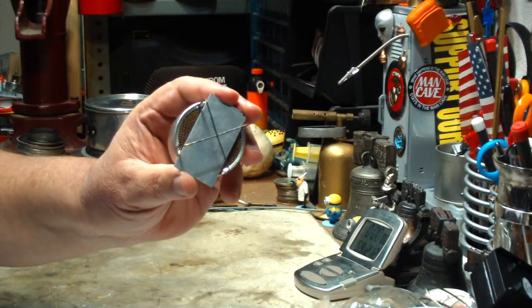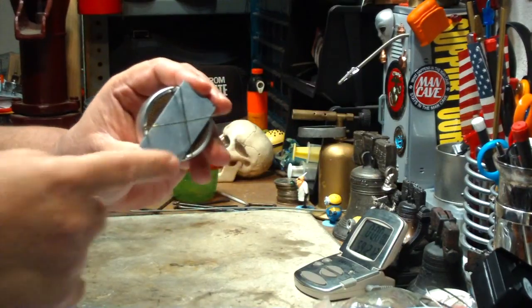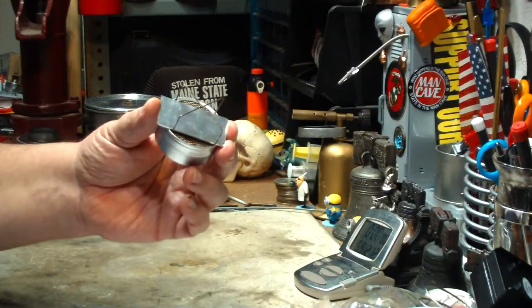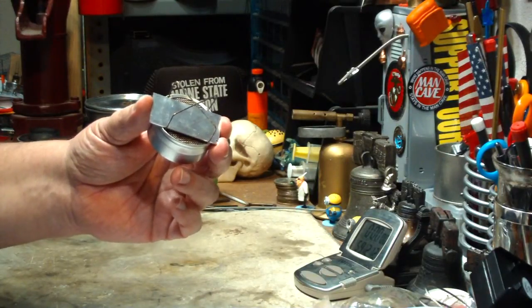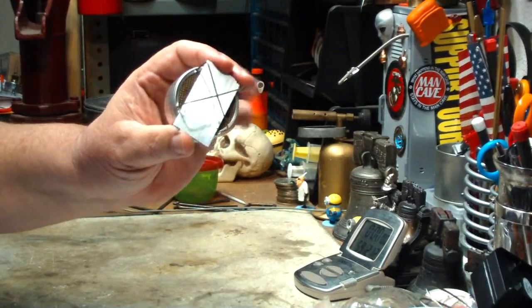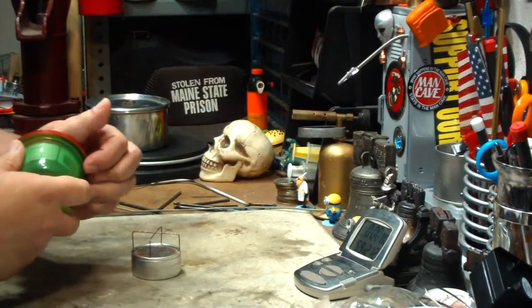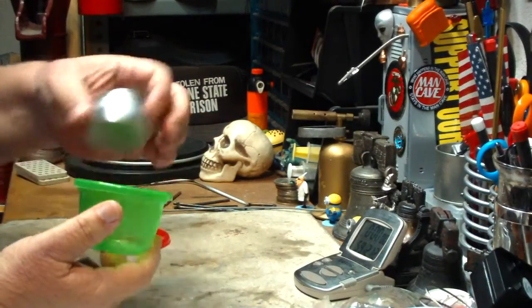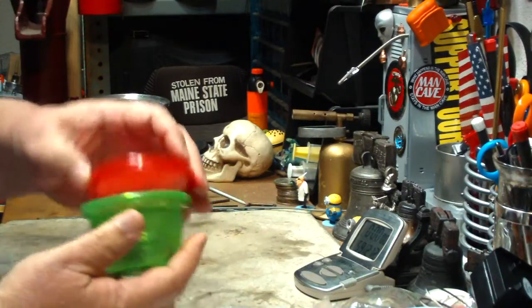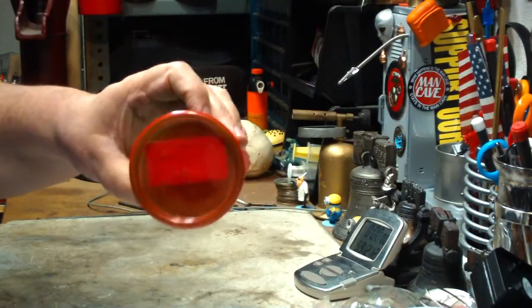I would suggest something like this — just a little piece of flat stock. This is stuff I had around the house: 1/16 of an inch thick, an inch and a quarter wide, cut at about 2.33 inches, 59.2 millimeters. The reason I cut it to that size was the container that this came with — I'm not sure if it comes with all of them — but that size of the slug will fit in there, so you could pack it in.